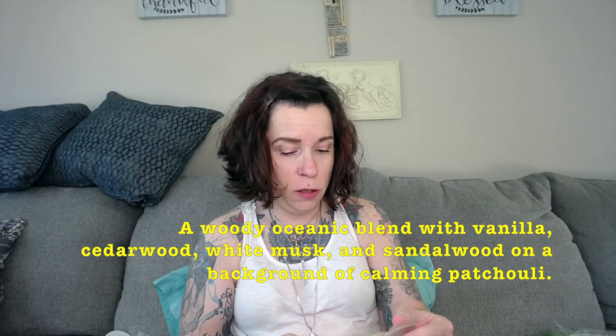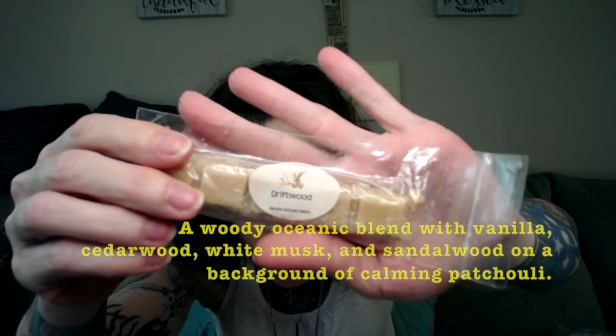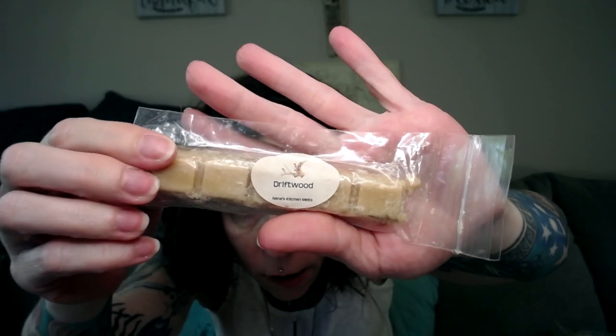Here's Driftwood by Nene's Kitchen. And again, she just used one little square. What warmer is she using? Driftwood — this almost reminds me off first sniff of a funnel cake, which is weird. But I can get some aquatic notes in here. This definitely smells more aquatic than woodsy, but driftwood — I think it's supposed to be an aquatic scent.